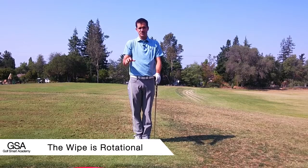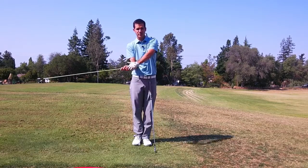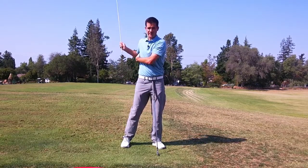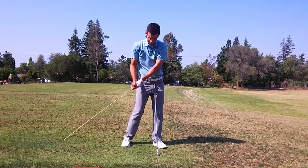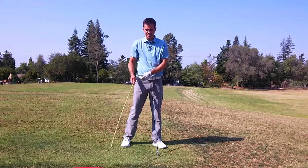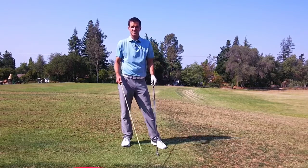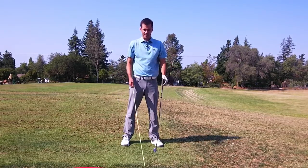This concept video: the wipe is rotational, not linear. I have a number of videos working on the wipe, or getting the arms back out in front of the body, because many players get stuck with the arms behind the body — either at the top of the swing where the trail elbow gets more behind, or down as they enter the release the trail elbow gets more behind — and it turns into more of a roll style release that typically causes low point to move back, the club face to get closed, and the arc width to narrow. Those are all things that will lead to inconsistency, pulls, slices, and a whole range of frustrating contact problems.